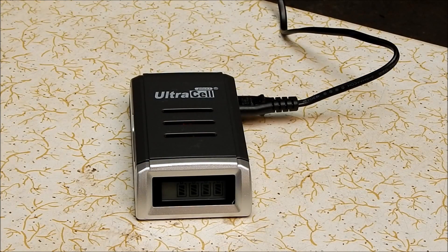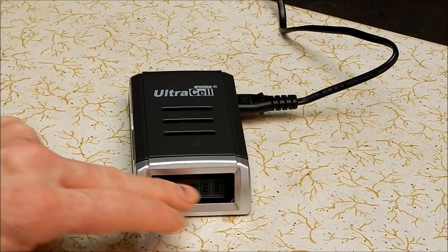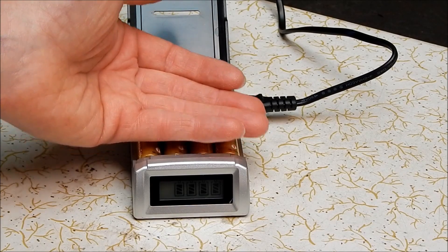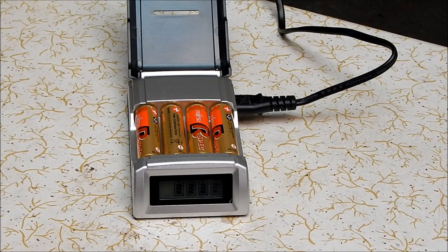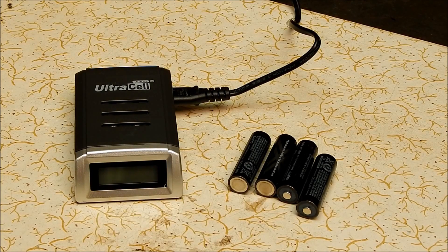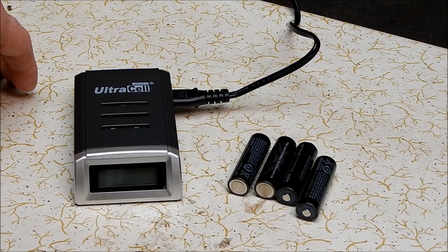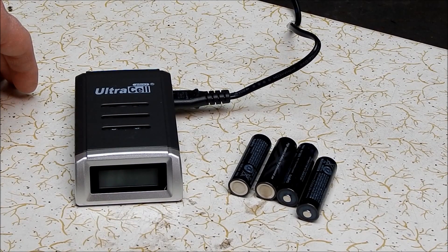After almost exactly three and a half hours, the unit has switched off. It shows the batteries as fully charged. They're warm. Now we'll try with the camera. It's charged them — I'll put them in the camera and see what happens. The camera is now running on the recharged alkaline batteries, so obviously the charger did what it said it would do — it recharged regular alkaline batteries. The battery indicator on the camera shows that it's fully charged, and you can see a shot of that now.